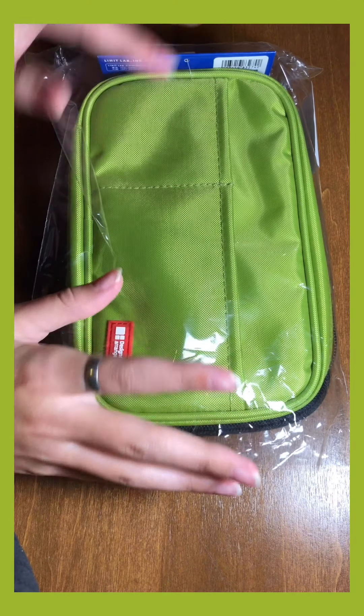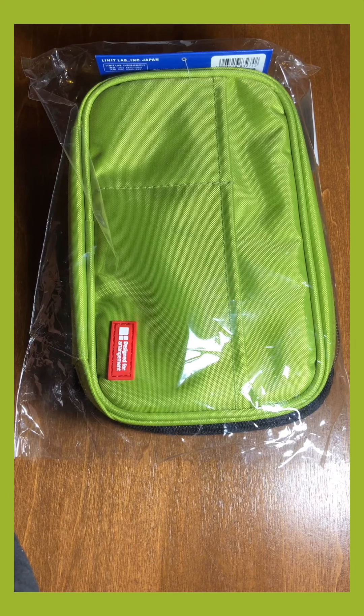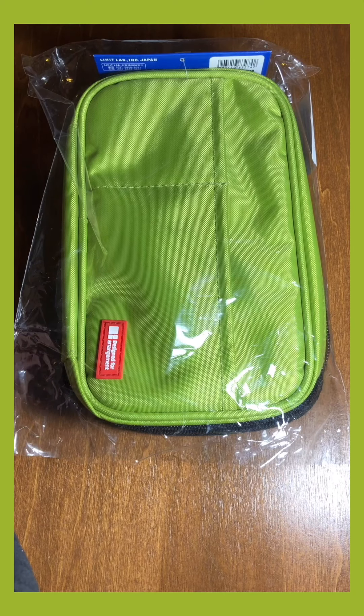Hello guys and welcome back to another video on my channel. If you're new here my name is Chandra, and if you're returning, thank you so much. In today's video I'm going to be doing a review on the Lihit Lab double pencil case.